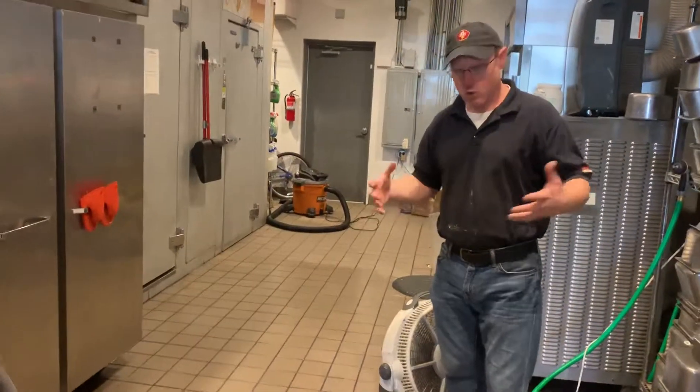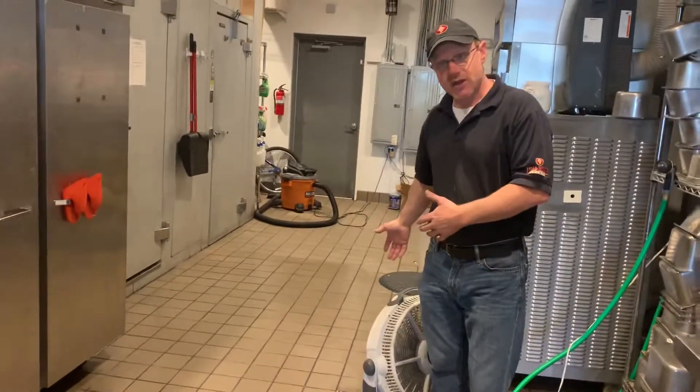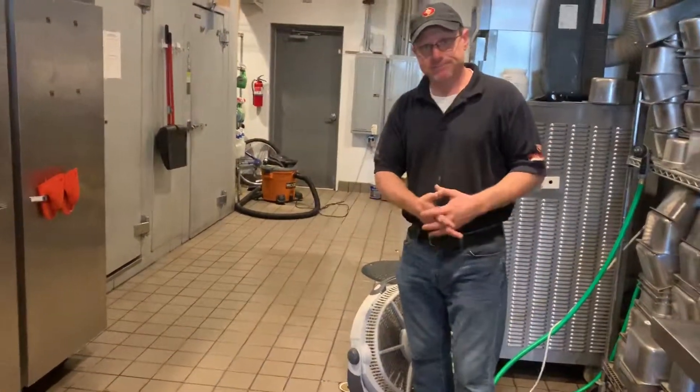That's how you do floors: work in small sections, dry the section you did, then move on to the next. Thanks, guys.